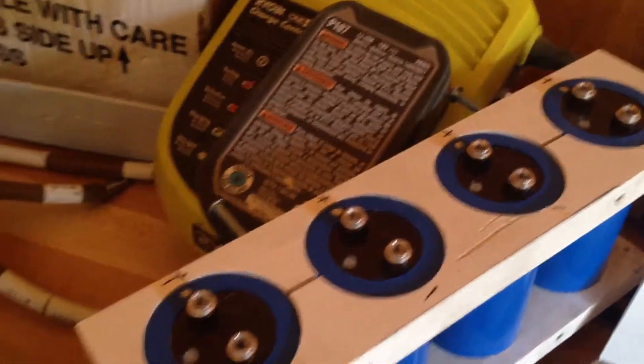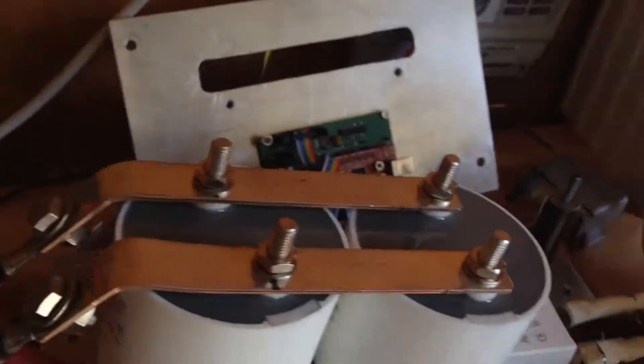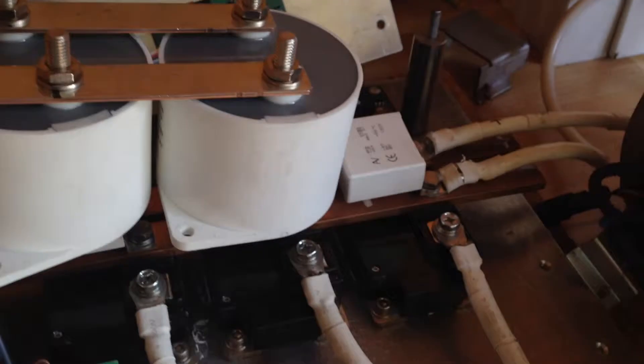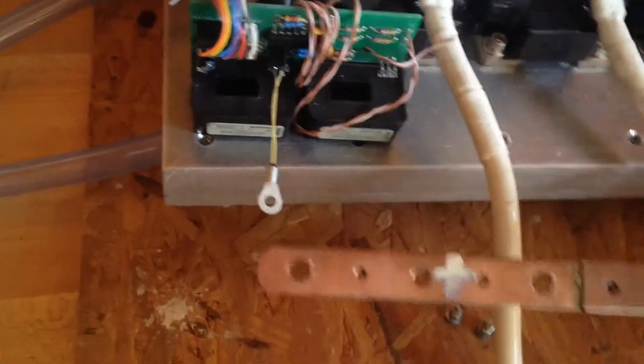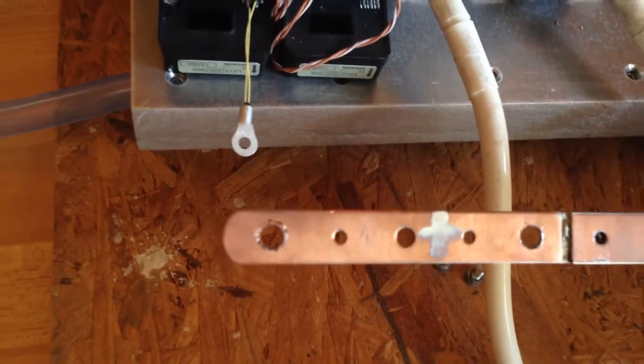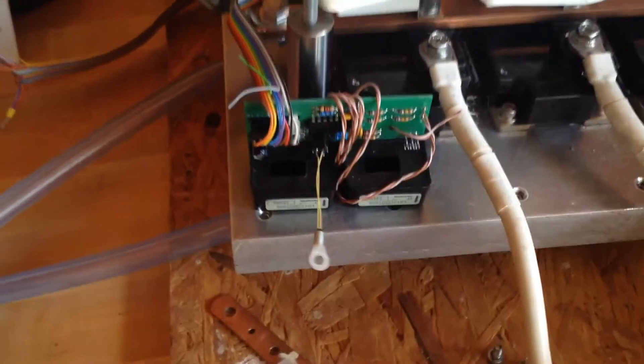These are positive/negative type caps, whereas the ones I have are not. These ones are 220 UF each, and I have two of them, and they are 600 volt. So I went ahead and put those on. He had a really junky pair of bus bars for his capacitors — they looked copper colored but they're not copper at all, just real cheap quality steel. It was a really funky setup that I didn't like at all.